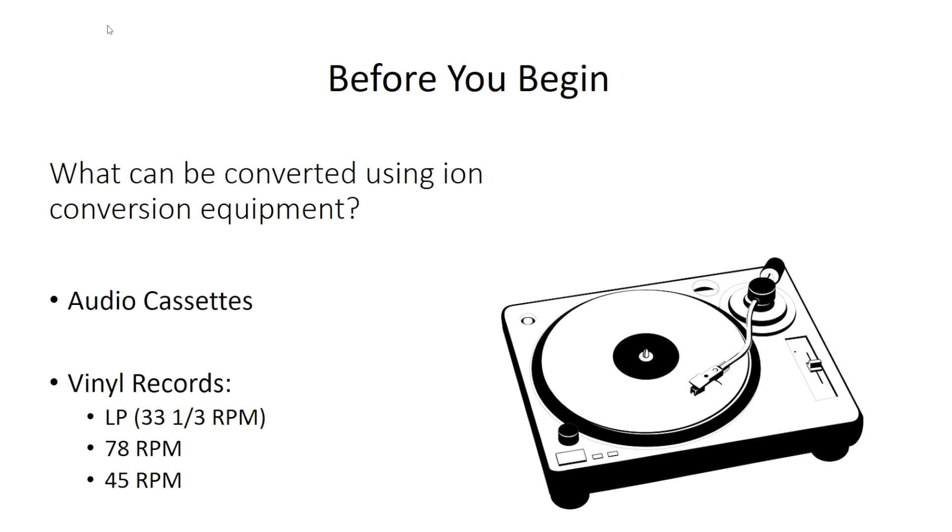Before you begin, what can be converted using ION conversion equipment? Audio cassettes and vinyl records, including LPs, 78 RPM and 45 RPM records.